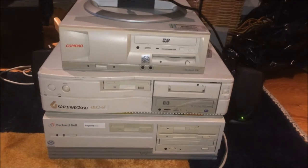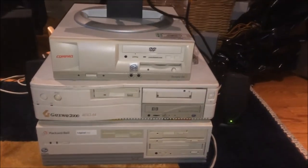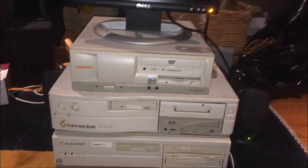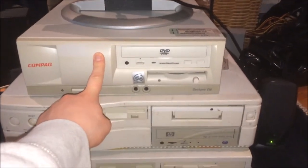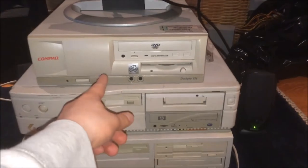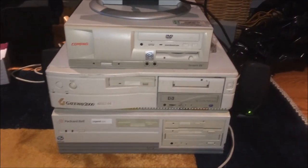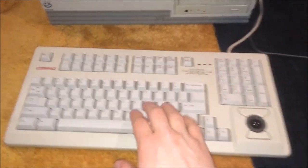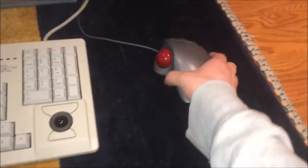The Gateway has completed my trifecta of awesome — just look at this. Really nice classic machines all in a row — well, in a column since they're vertical. Here I have a Packard Bell, a Gateway 2000, and a Compaq Desk Pro EN. This will eventually be part of another project. We're about to start up the Gateway — I have my Cherry switch keyboard hooked up along with a trackball. Let's check it out.